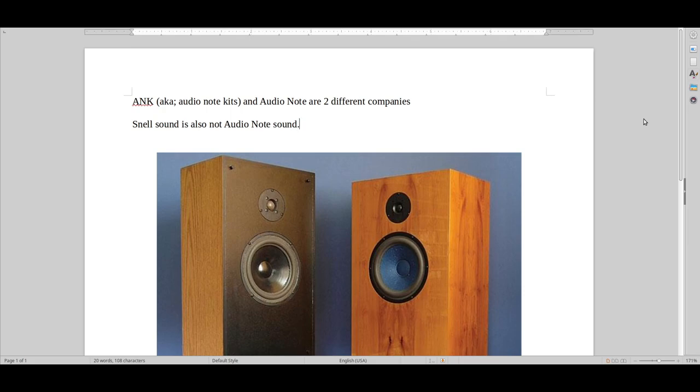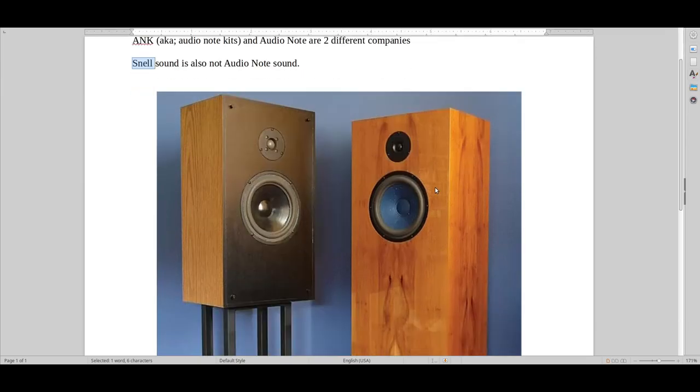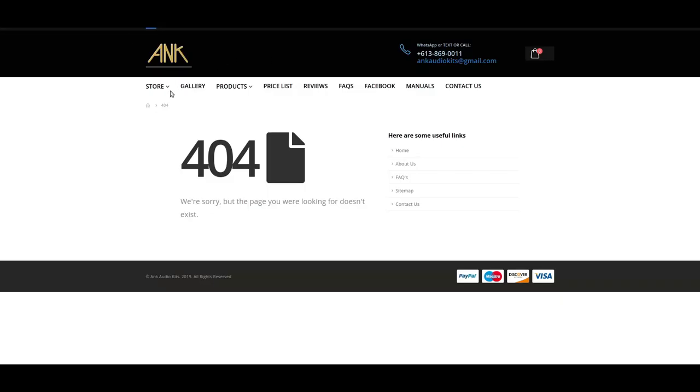Hello and welcome to Real Hi-Fi Help. In this video I will be talking about ANK, Audio Note Kits, and Audio Note, which is a different company, and then Snell, which is also a completely different sound and company. We've got Audio Note here, Snell in another picture, and here we have Audio Note Kits' homepage.